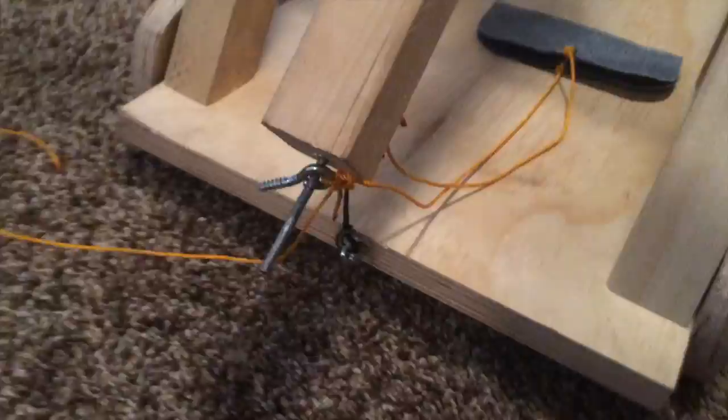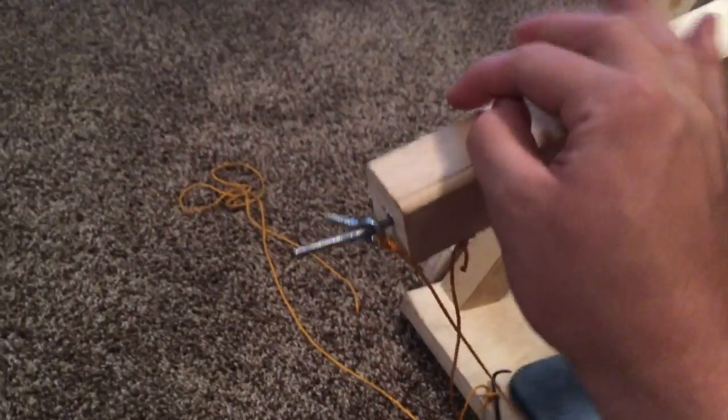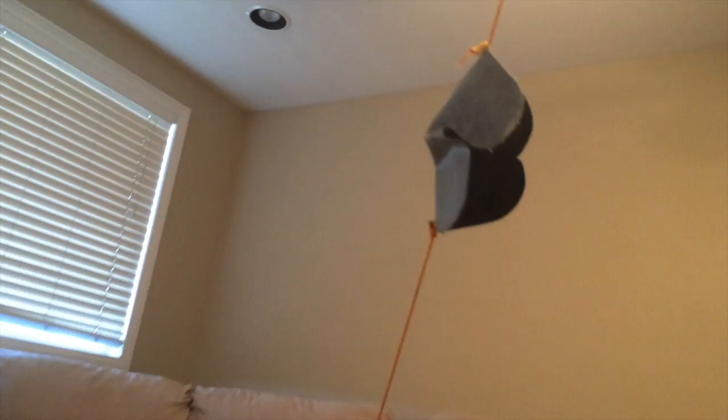It's a little hard to demonstrate one-handed, but when that gets released, it's gonna come up, this hook is gonna come off, and that's gonna open up.